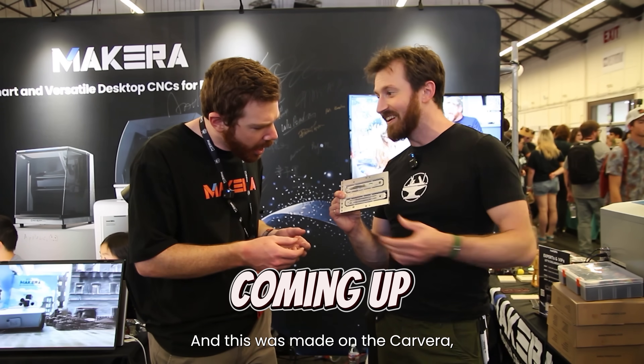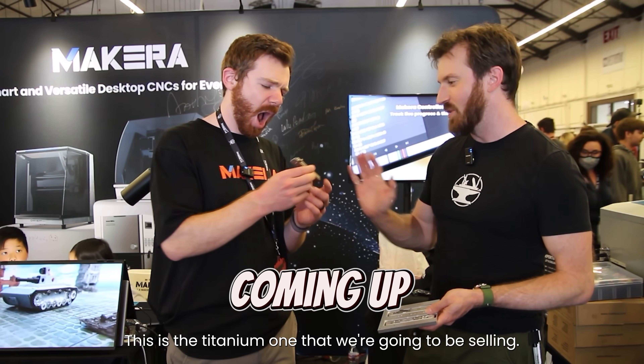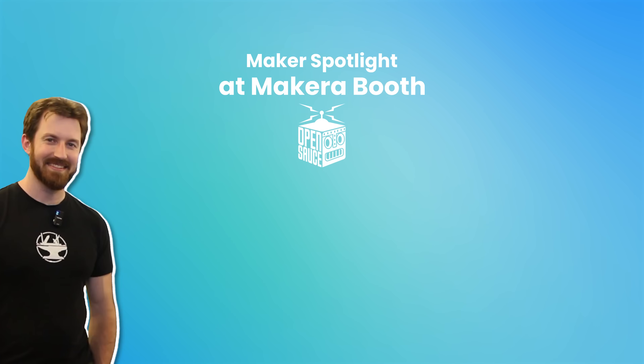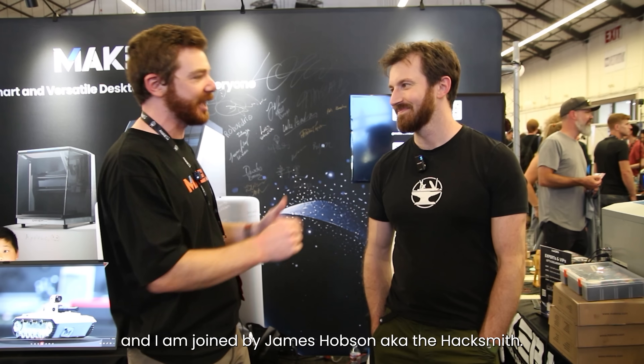This was made on the Carvera — it's an aluminum version of the Smith blade. This is the titanium one that we're going to be selling. Hey, Jason here again at the McCariboo OpenSauce 2025, and I am joined by James Hobson, a.k.a. The Hacksmith.